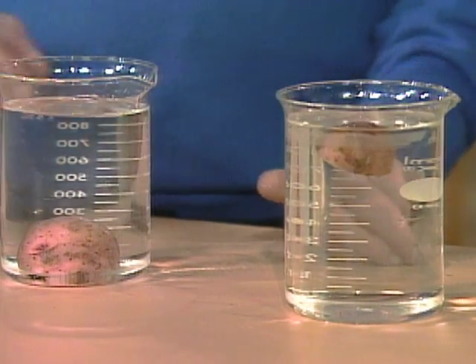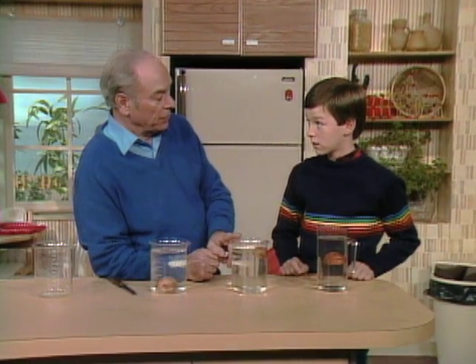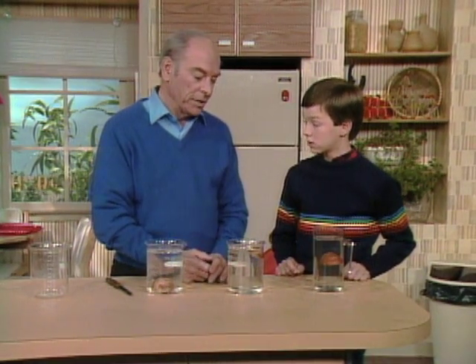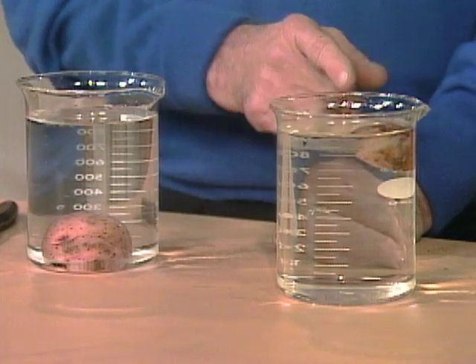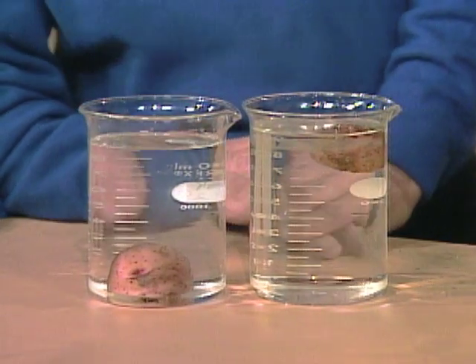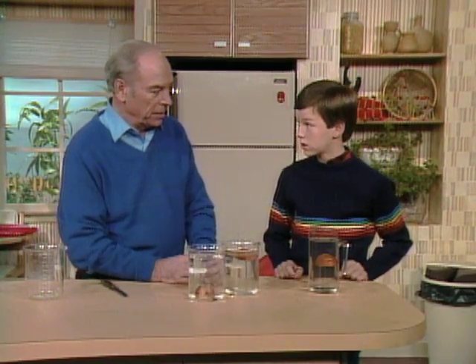It just stays at the top. Now, what this is is water with a lot of sugar dissolved in it. I like sugar better than salt because it dissolves faster and you can't really see it — it looks like plain old water. Why does the potato float in the sugar water and not in regular water? Because the sugar water makes the water thicker — or actually, the correct term is more dense.